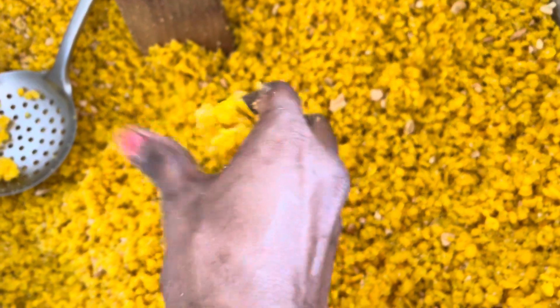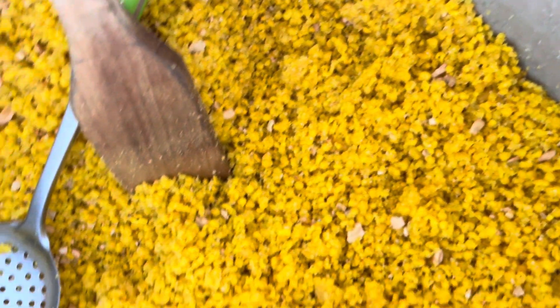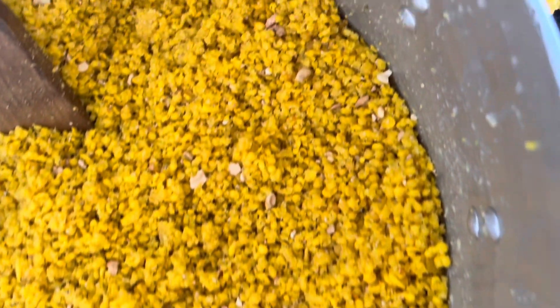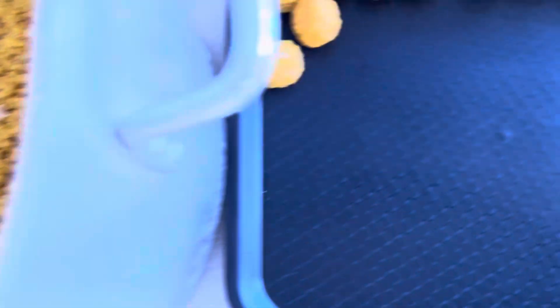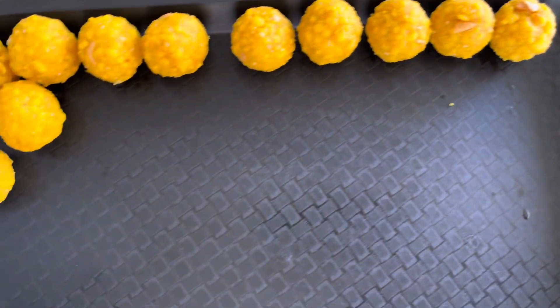We have got the fried bundi for the boondilattu, and our volunteers are making the boondilattu. Using the mixture, we are making a ball out of it.